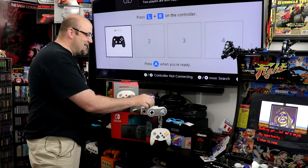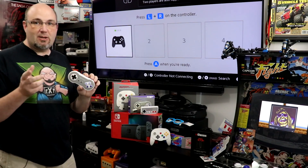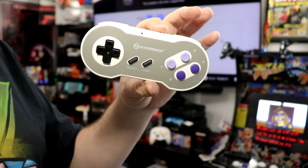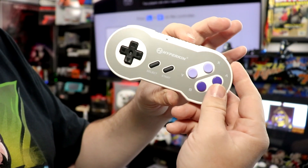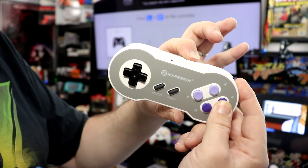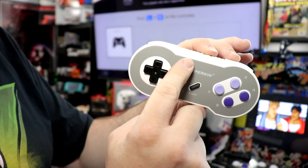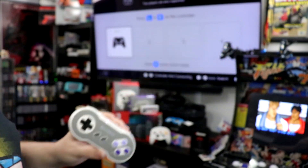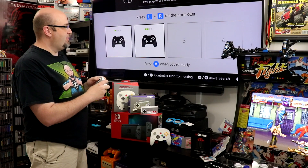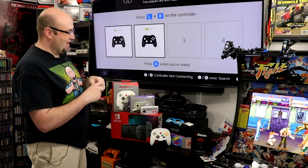Our Cadet is paired next. We'll do the same thing — come in close. Here is our Cadet. Focus. Pairing button and A. You can see the LED blinking there. We'll go back to our Switch, and there we have it — our Cadet is paired. You can see I'm hitting the buttons, and that's making the controller bounce.